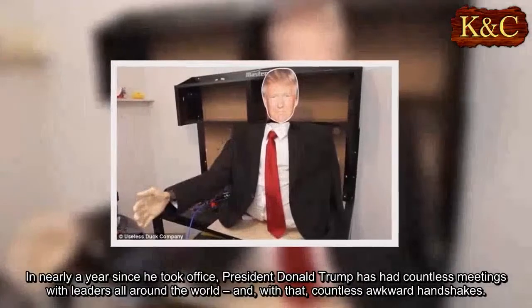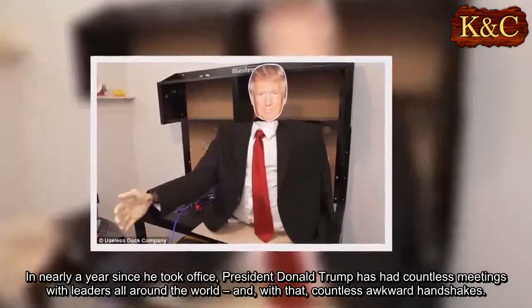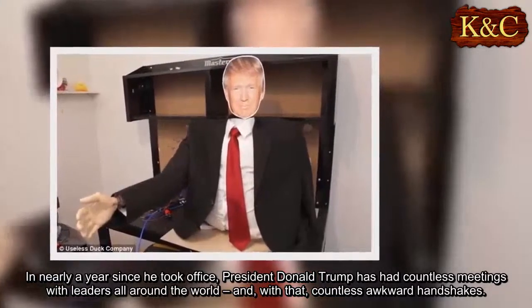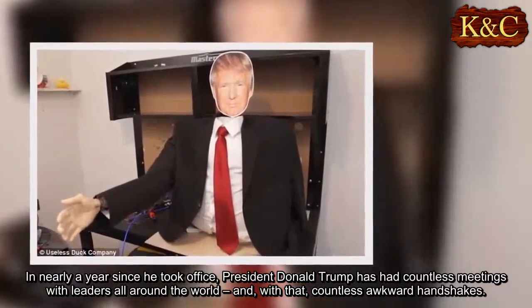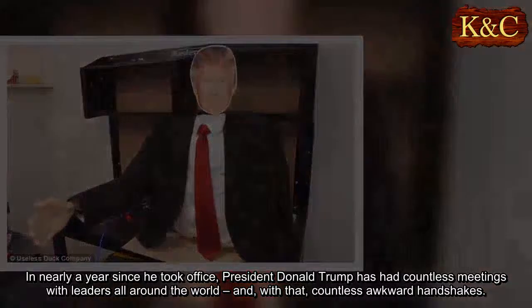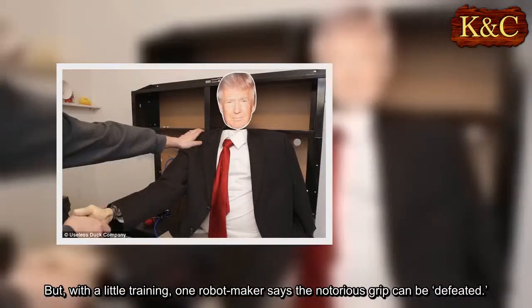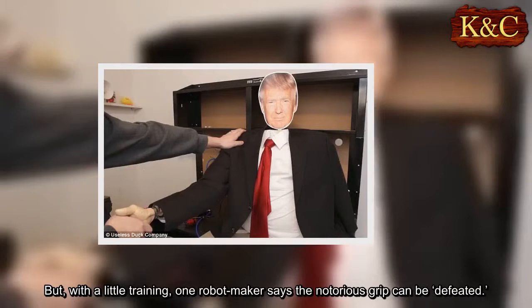In nearly a year since he took office, President Donald Trump has had countless meetings with leaders all around the world, and with that, countless awkward handshakes. But, with a little training, one robot maker says the notorious grip can be defeated.